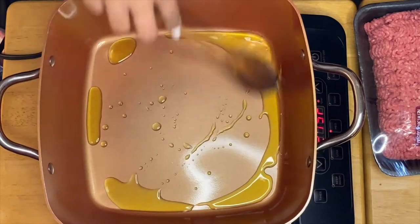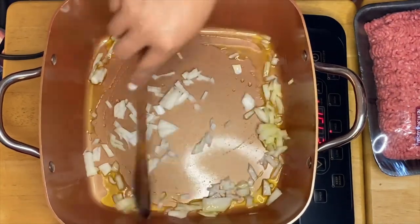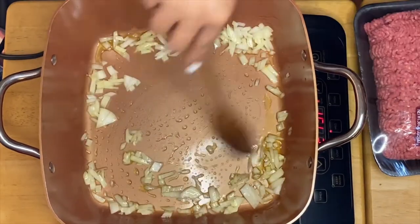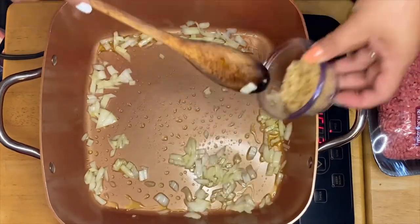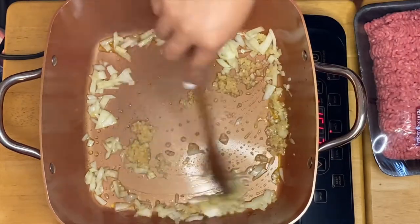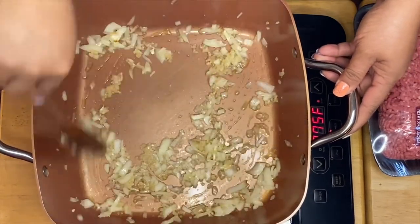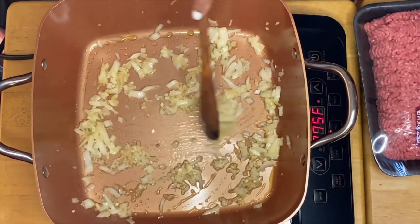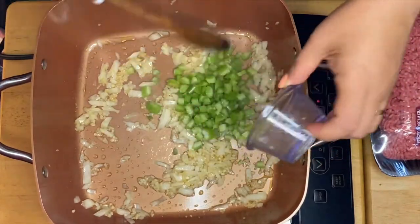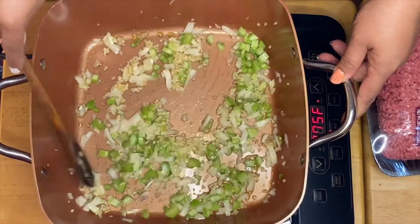I have the olive oil right here in the pan. I'm going to add my onion, then the garlic. We'll just sauté them for a minute.